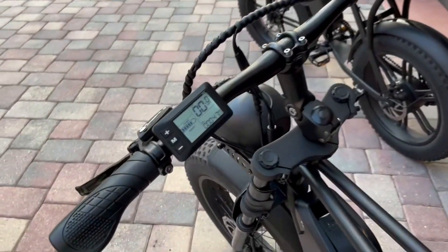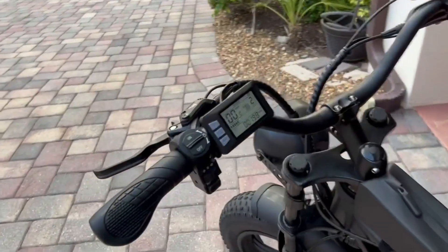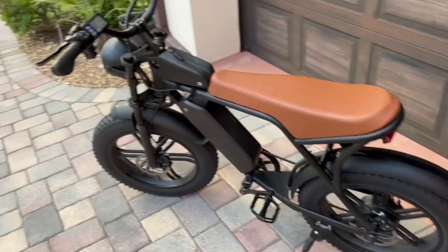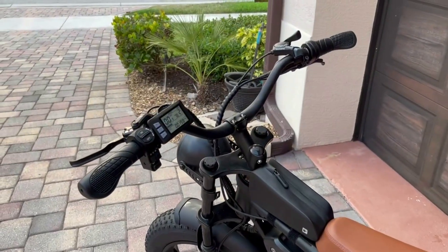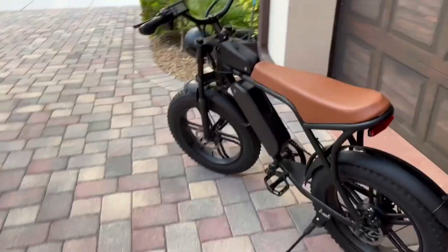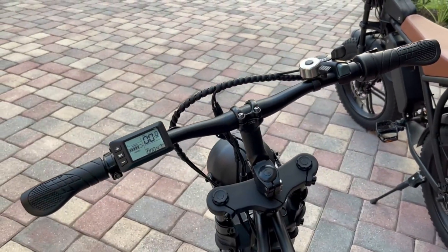Both bikes come with a monochrome screen. The Uxie has a slightly larger monochrome screen, and they both come with a 7-speed transmission, which is a nice feature at this price point. I do like the handlebars on the Uxie, because they are slightly higher with the raised or bowed handlebars over the Emoco, though I could easily change those handlebars out.